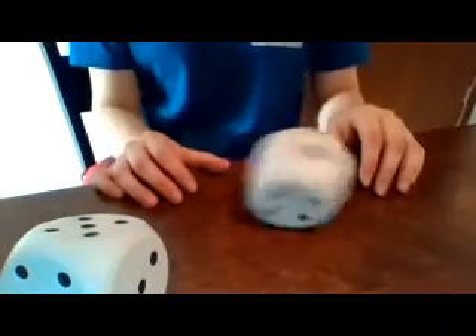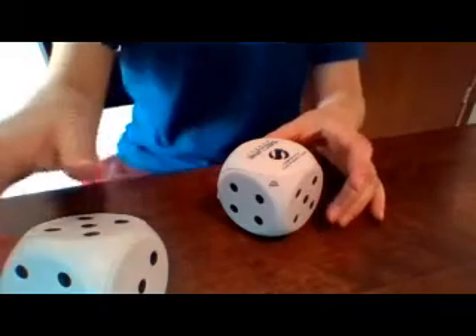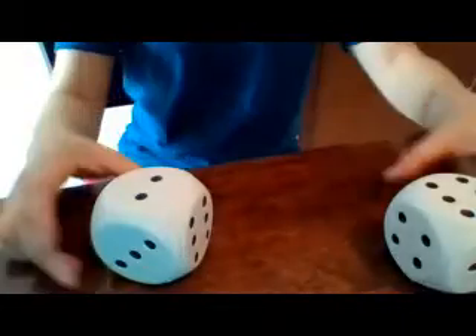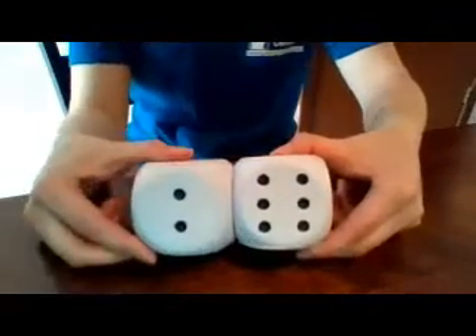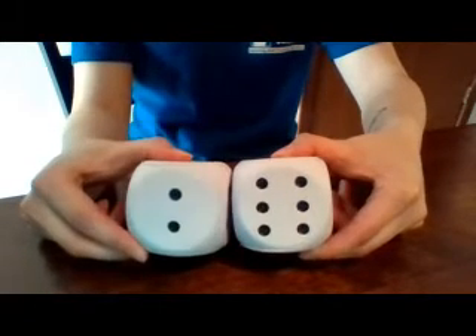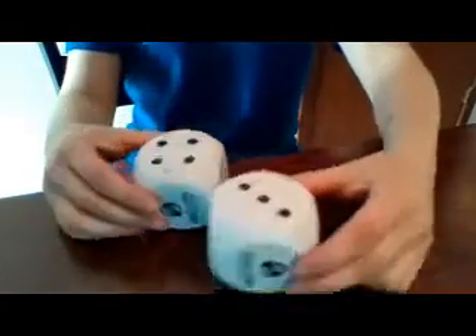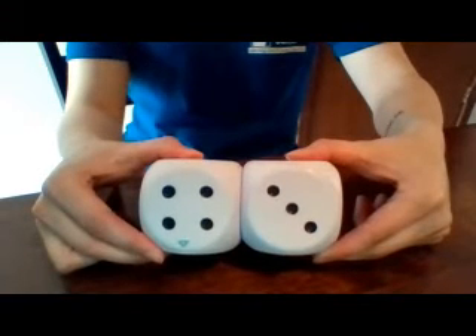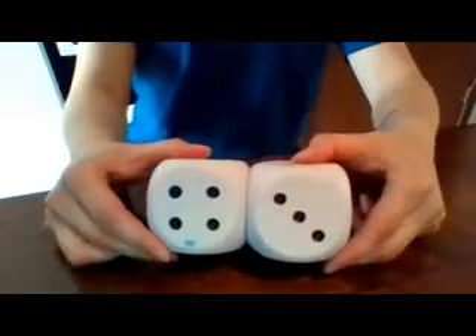Here we go again — I went off the table! Five plus one again, let's try a reroll. Six and two, so count on from six: seven, eight. Four and three — go ahead, count on. Did you get seven? Awesome work!